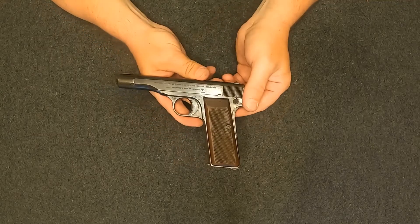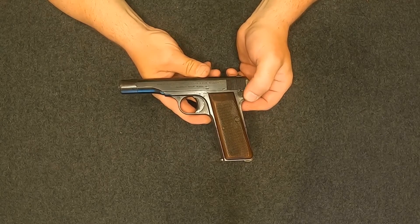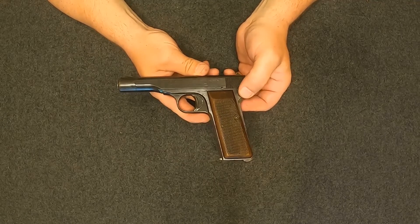Then of course in 1940 the German military invaded Belgium, and Belgium was making these at the time. So the Germans thought it'd be a good idea to keep making them — but for German use.